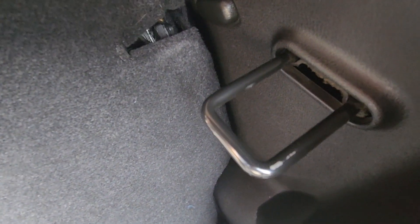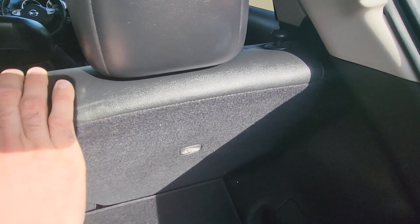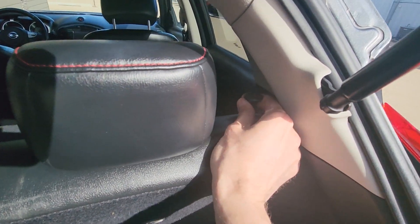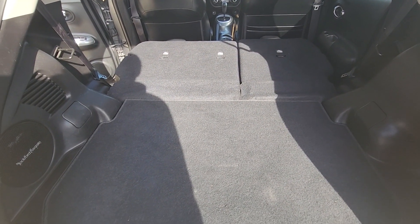Now to install it back in, you'll see there's this piece here. When you're lifting the seat back up, you just want to push it in and it will click, and that means it's locked in place. So once again, pull this and lower the seat all the way down.